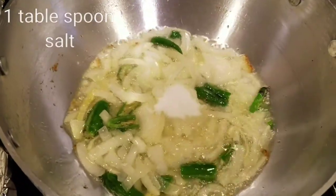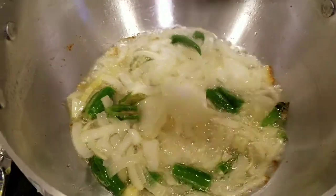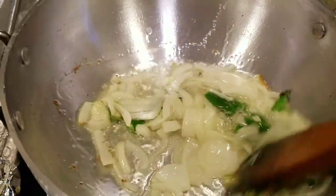Then do the onion. The onion will peel off the chicken into a bowl. Then make it dry.